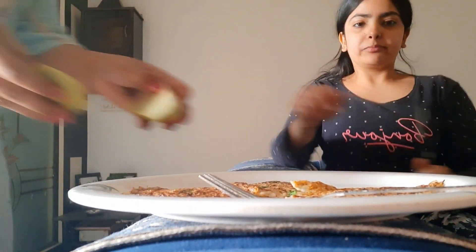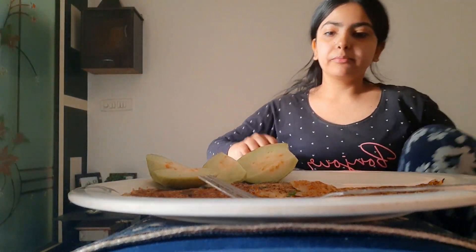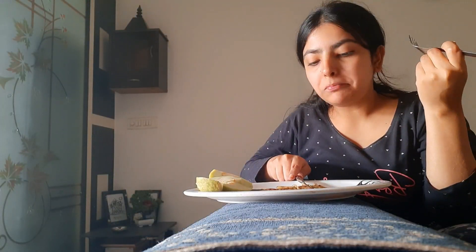This became my brunch — my mom also gave me some guava. I really enjoyed these pancakes; it's an easy and quick recipe and I loved it, definitely going to make it again. Now I need to go to a wedding out of the city, so I need to do some preps for it.